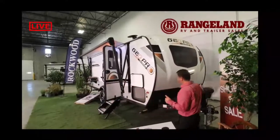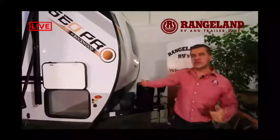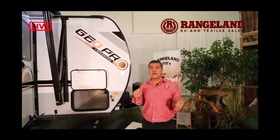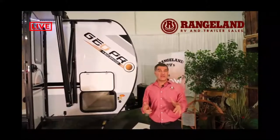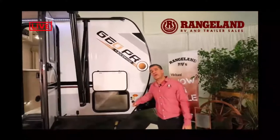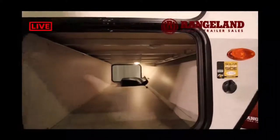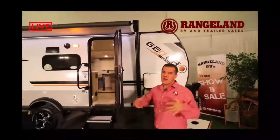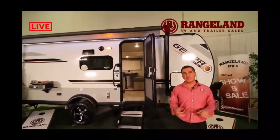At the front you also have a power tongue jack and 220-pound propane bottles with space for two 6-volt batteries. This year the GeoPro comes standard with a 190-watt hard-mounted mono-crystalline solar panel — an upgrade from the previous 100-watt flex panel that could deteriorate over time and provided less charging power. For those into off-grid camping, they've also kept the quick-connect side solar plug, so you can add a portable solar panel for extra charging power to your battery bank.